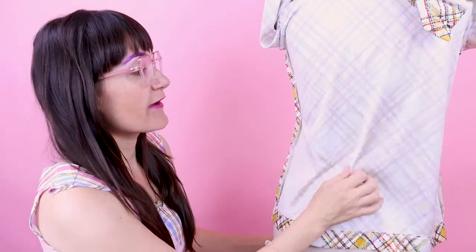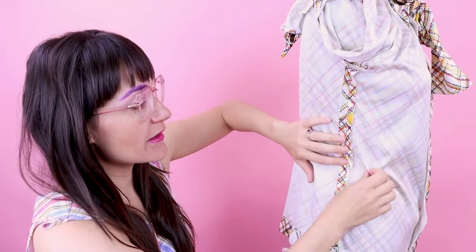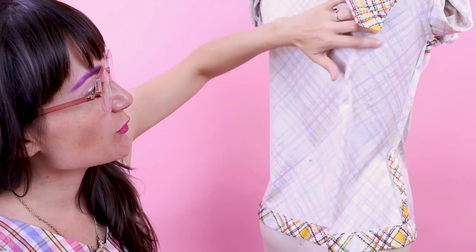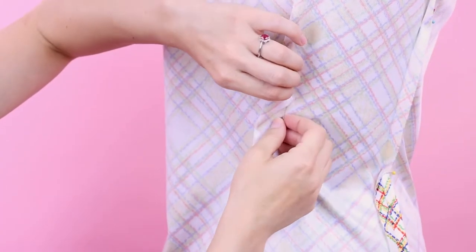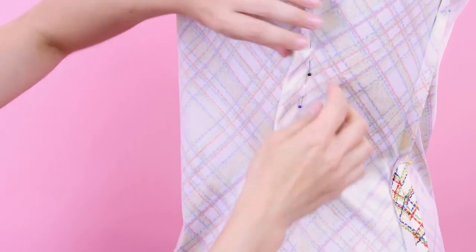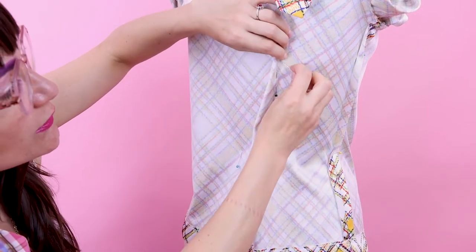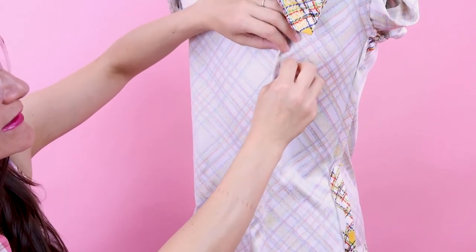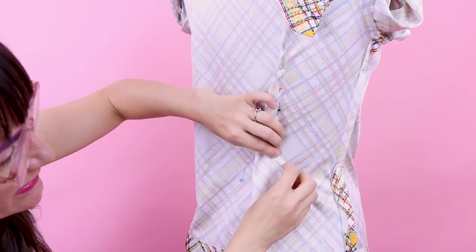Now we know we have all this fabric in the back to work with to take in. I'm pinning the other side seam as well and then we'll be ready to start working on the back. To create the dart in the back of the shirt, you want to feel for the princess line in your dress form and go ahead and pin it. Don't pull it skin tight unless you'd like it fitted skin tight, but just pull it so it's nice and tailored and coming together. You don't want to see any lines pulling from the sides of your pins — if you do, that means it's too tight. I'm just going to blend this up and then pin all the way down to the waist. You can already see how nice that's coming in.